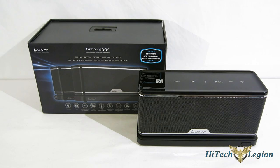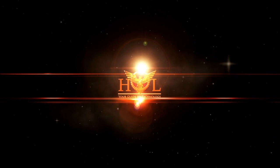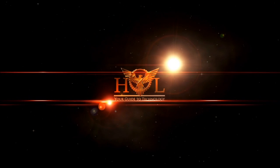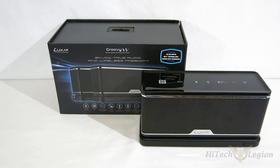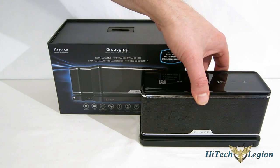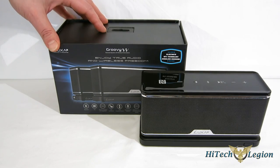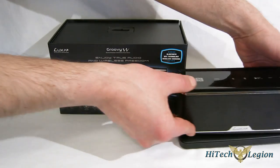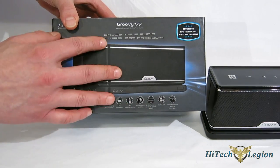The Groovy W from Luxa 2. At first glance, the Groovy W may look like just another set of small speakers to go along with a smartphone or iPod or whatnot, but it goes well beyond that. So what exactly is the Groovy W? Let's take a quick look at the box first and get a little explanation here.